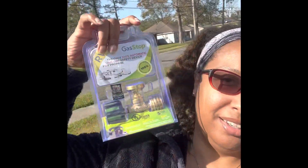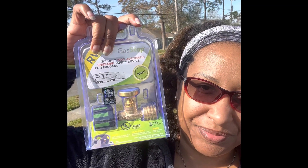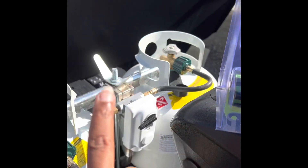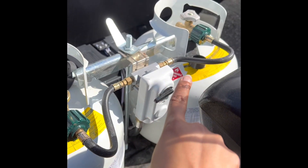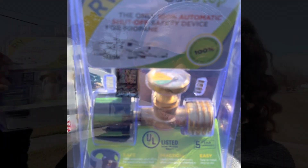All right, so now we get to do another project — installing this. We are going to be putting this on this. This is a gas stop safety device for your propane tanks to make sure that when the gas is off, it is really off. It detects leaks, and if it detects a leak, it stops the propane.